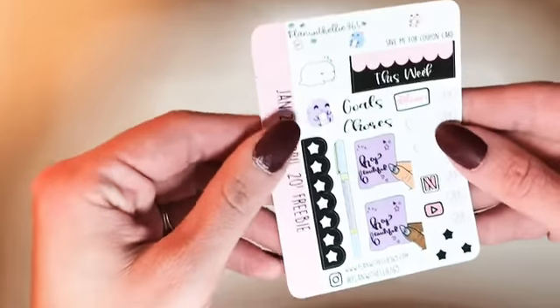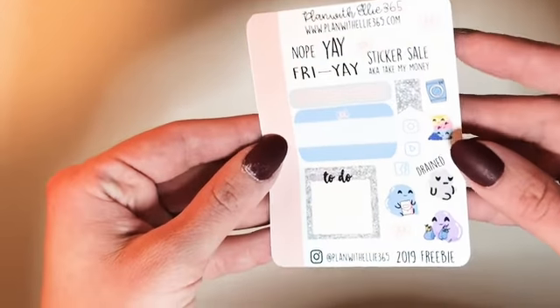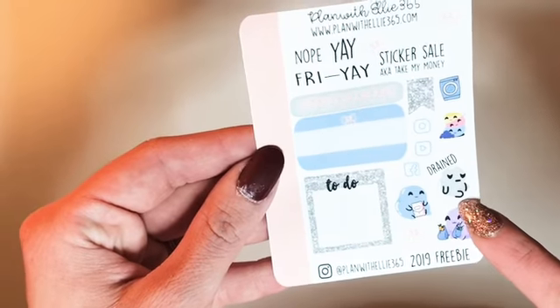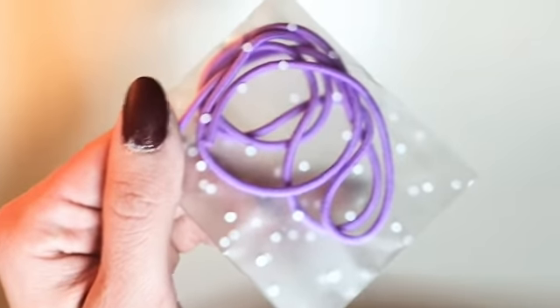If you haven't checked out Ellie whenever she's running her covers, I would definitely go check her out. She sent a freebie sticker with the order — a little blobby — and also a freebie that I get like three of. I'm so drained right now. She asked my favorite color, which is purple, so she sent the purple elastic string to put on my planner. If you know how to replace the white with purple, let me know — but definitely go check her out, she is amazing.